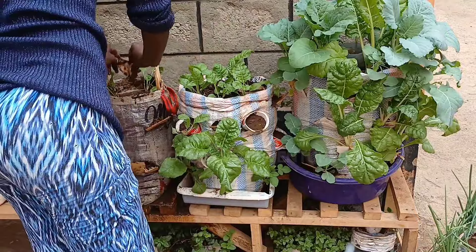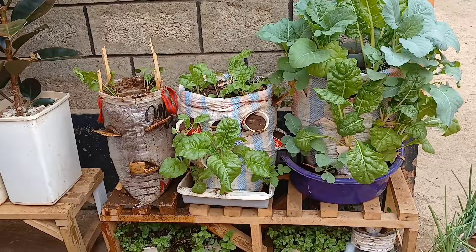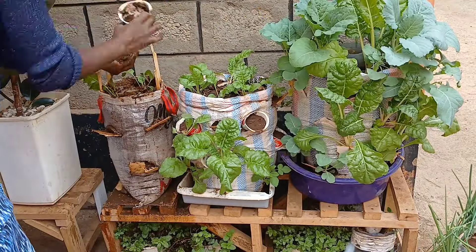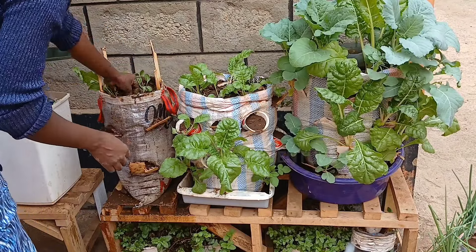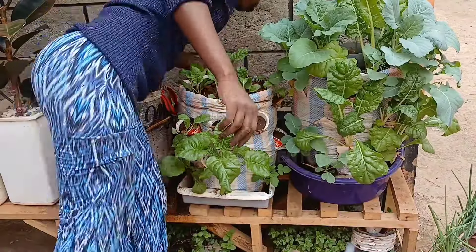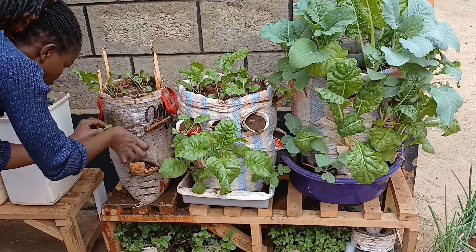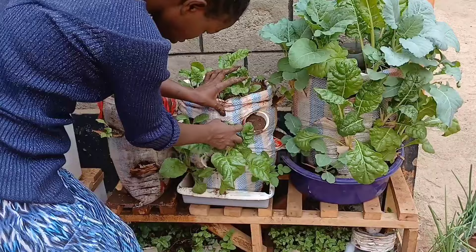I'm doing this project in a rented apartment and I do not have much space, but it is something that I enjoy. Apart from having the benefit of fresh vegetables, I just love the green environment — they act as food and at the same time they act as flowers. The green aesthetics they give outside my door, I just love it.